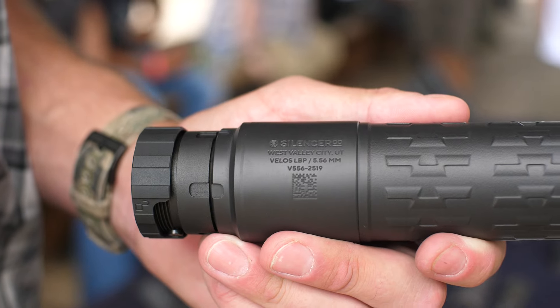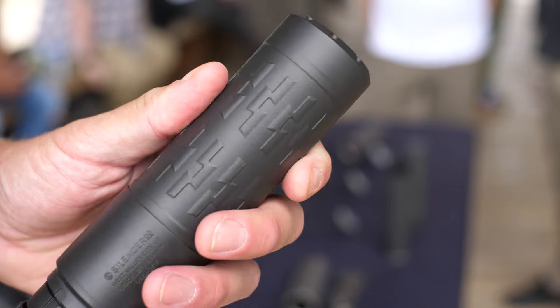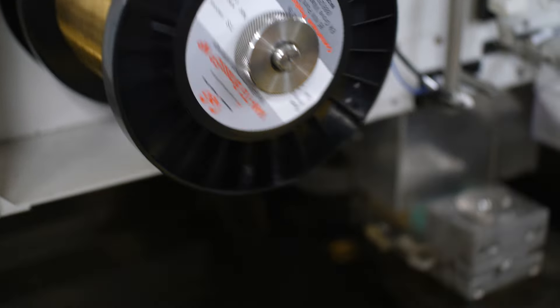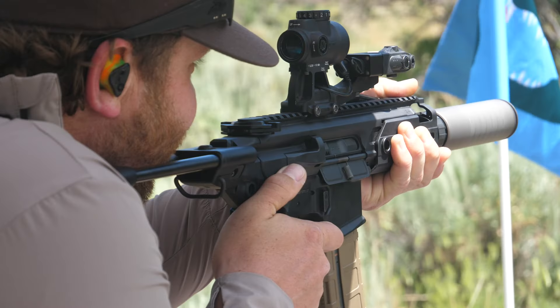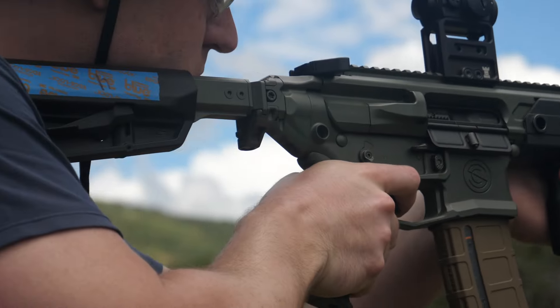The suppressor and all the baffles are machined, not 3D printed — unlike the Velos LBP which uses some 3D printed titanium in the core. This is a machined welded traditional baffle stack suppressor, so very classic technology but extremely lightweight and, as far as we could tell, very quiet. We got to test this on a sort of impromptu rifle golf course with a bunch of different hosts: bolt action rifles in 308 and 6.5 PRC, some automatic 300 blackout, and some automatic 308 — a variety of cartridges and platforms.